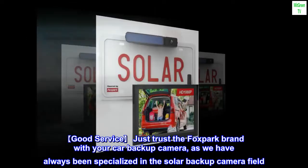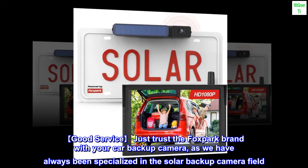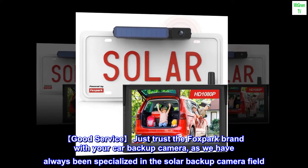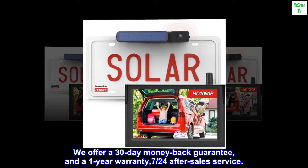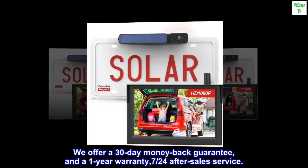Trust the Foxpark brand for your car backup camera — we have always been specialized in the solar backup camera field. We offer a 30-day money-back guarantee, a 1-year warranty, and dedicated after-sales service.